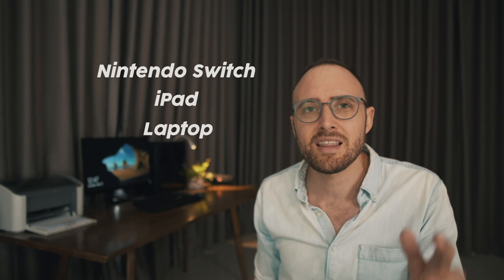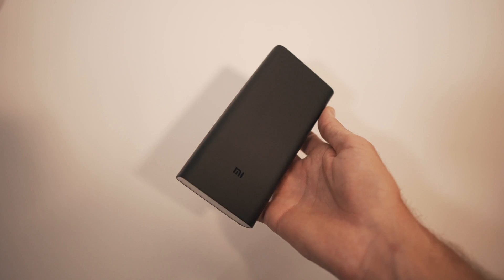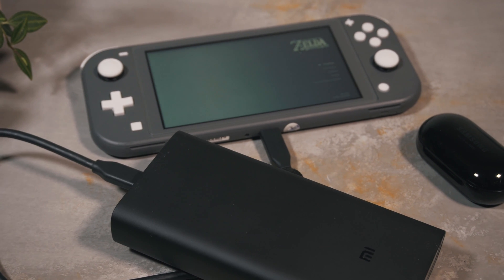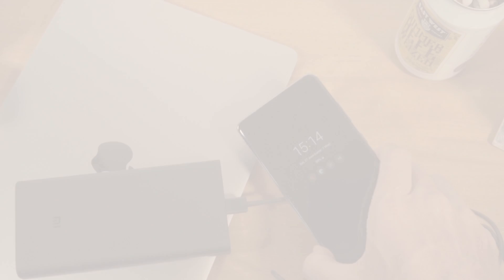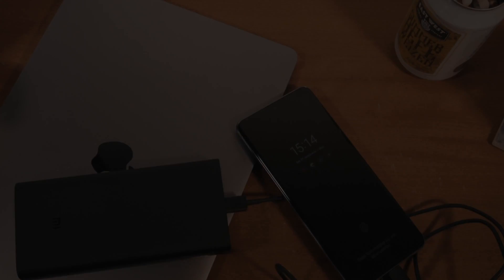This is the Xiaomi 20,000 milliamp Pro. Recently, whilst researching for a power bank capable of not just fast charging a phone but also larger devices such as a Nintendo Switch, iPad, or even in a pinch a laptop, I came across this online. For the price it seems unreasonably good. The problem with any of these power banks is that what you read on the label is often very different from the kind of performance you can expect in reality, so I spent the last three days testing to find out exactly what this thing is made of.